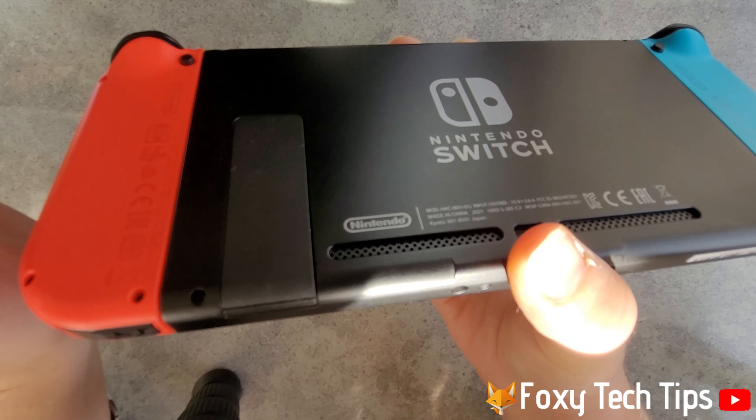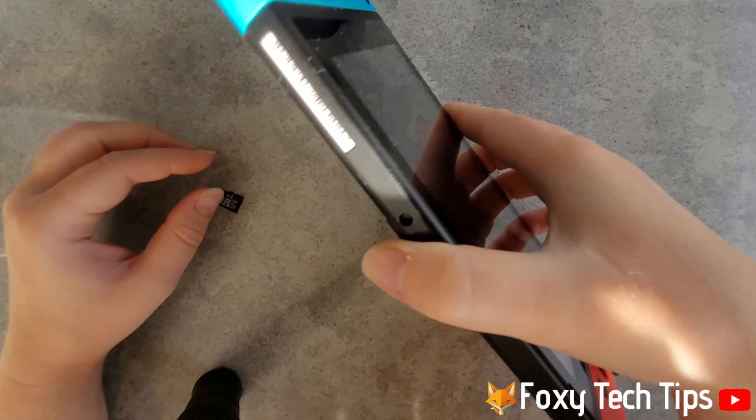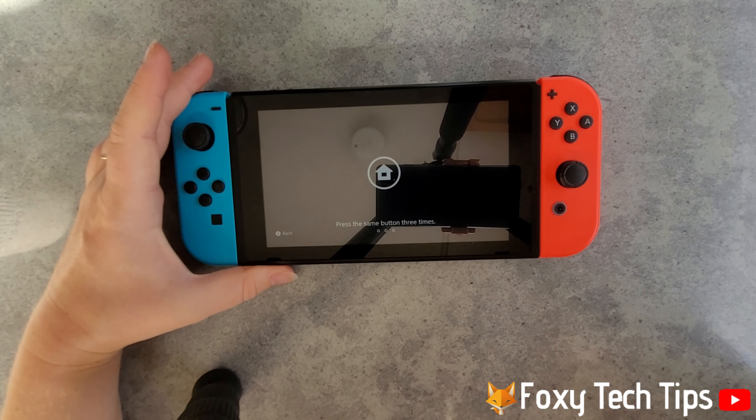And that draws an end to this tutorial. Please like the video if you found it helpful, and subscribe to Foxy Tech Tips for more Nintendo Switch tips and tricks.